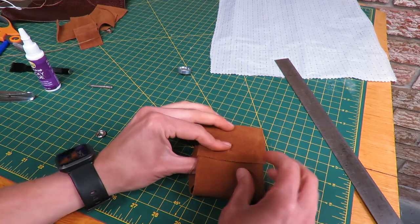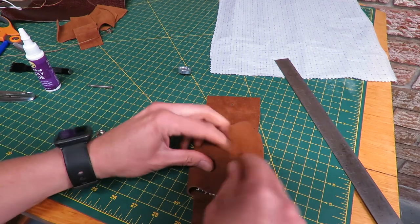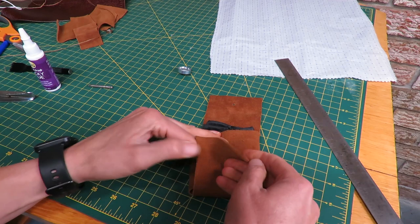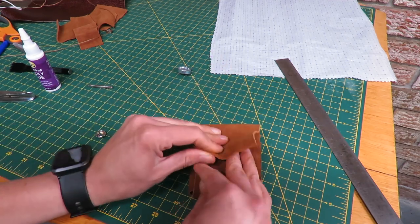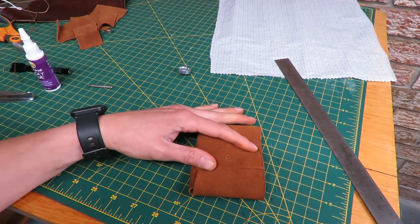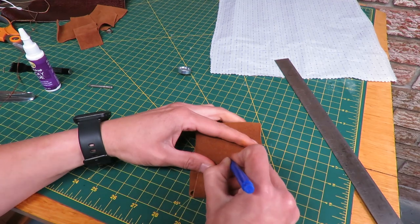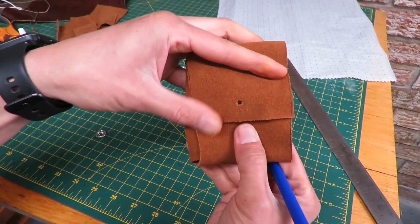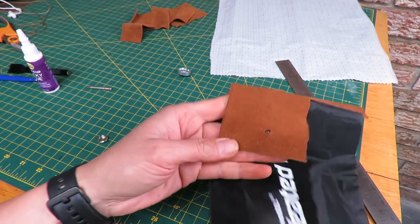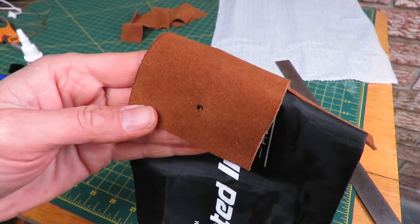Once you have your hole in the top part of the pouch for the first part of the snap, fold it up how you're going to have it so you can see where to put the other part of the snap. I'll fold it up nicely and use my pen to mark that little hole there — that's where we're going to punch the hole on the other part of the leather. And now that one's done as well. Let's install the snaps.